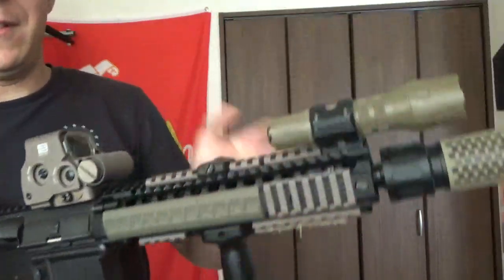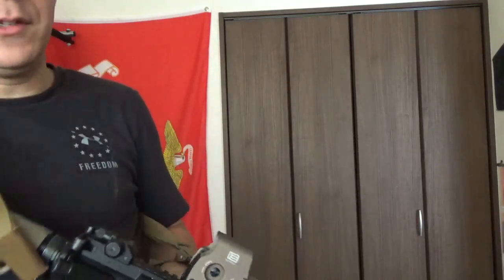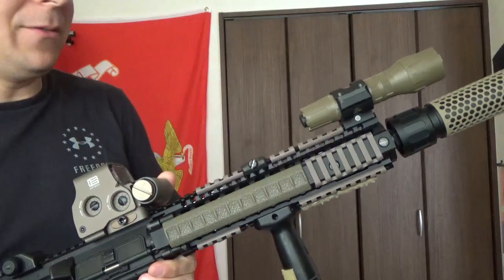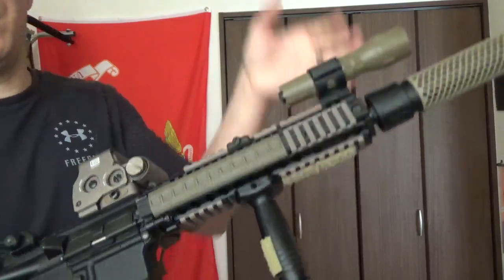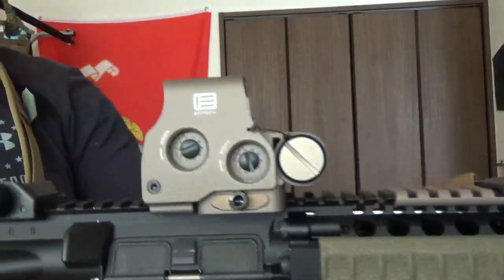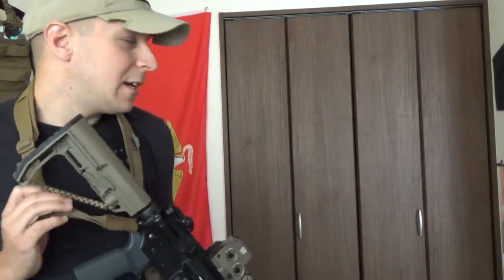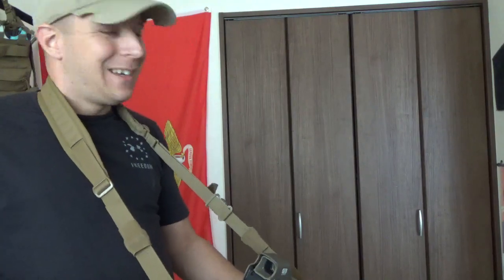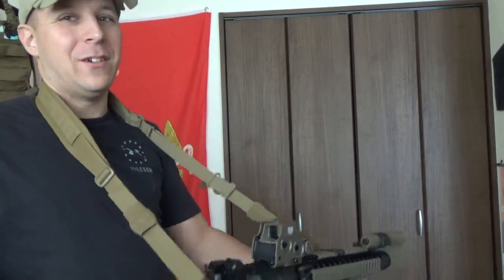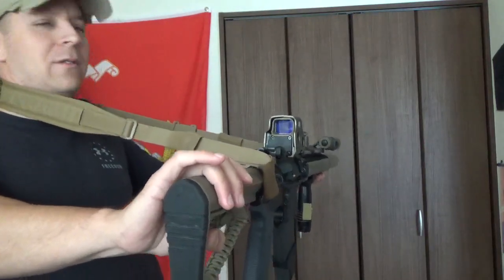That's pretty much everything there is to an EOTech. You get your little battery case, your hood. There are a lot of ways to know if your EOTech is fake - this is a real one, I've verified it via several websites, and it came with the EOTech box. If you have any questions, let me know in the comments below. If you're looking at it through night vision with green tube nods, yes you can still get a green reticle. They do make a green reticle version for the XPS 2-0, I believe.